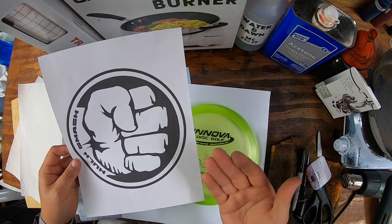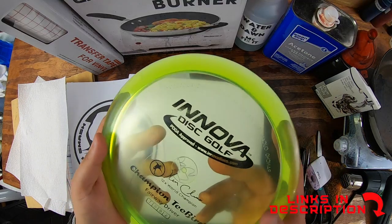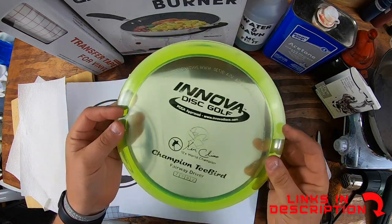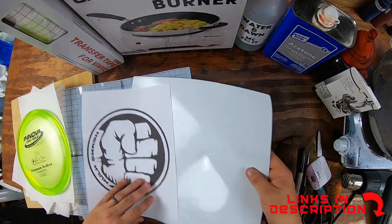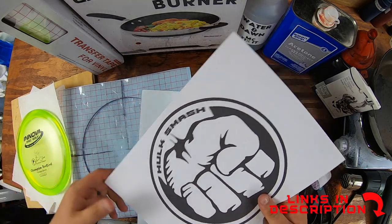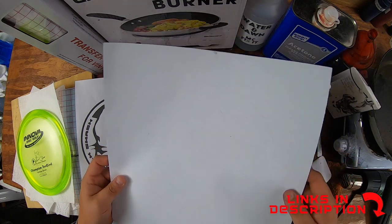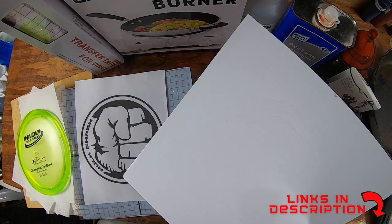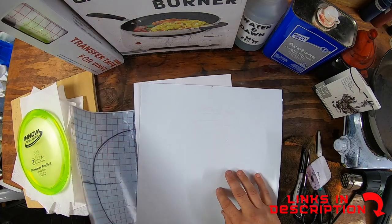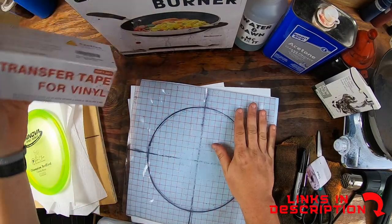We're going to be using stencil hot bed dye here and walk you through all the tools and supplies. You'll want to get your disc — this one is kind of a greenish yellow. I went ahead and found the Hawk Smash design; DaFont had a Hulk font so I downloaded it and cut it on a Cricut. I used an Oracle 5160 for that stencil.